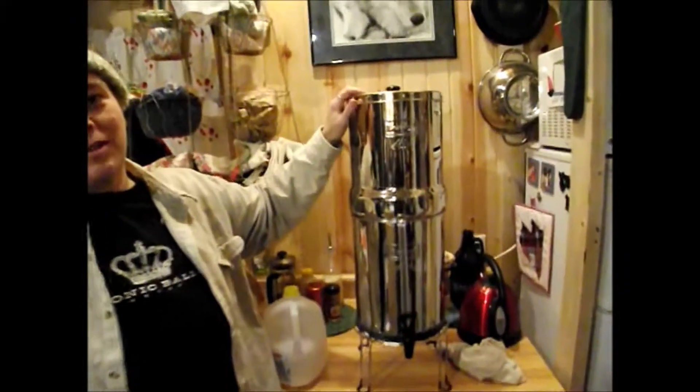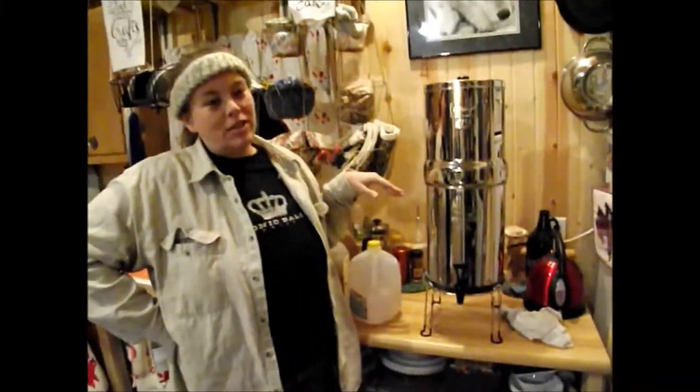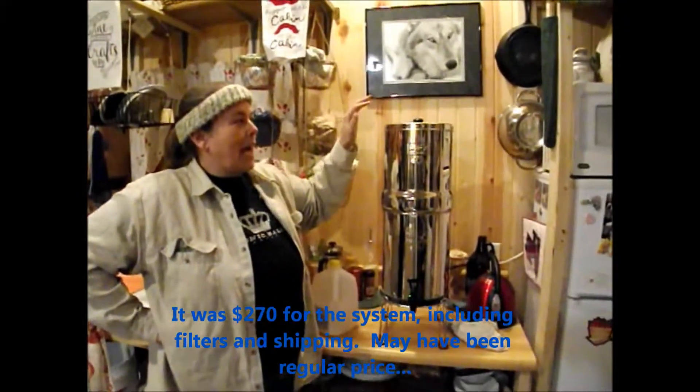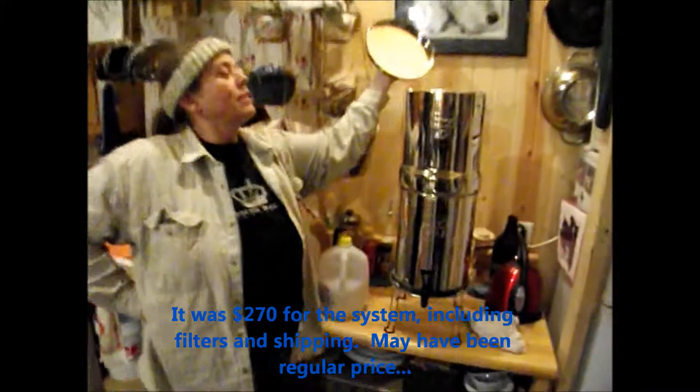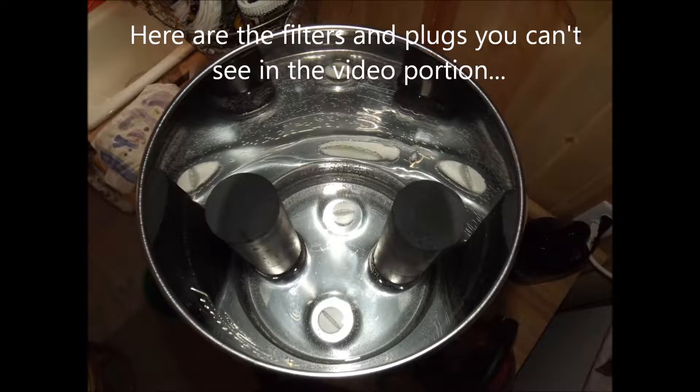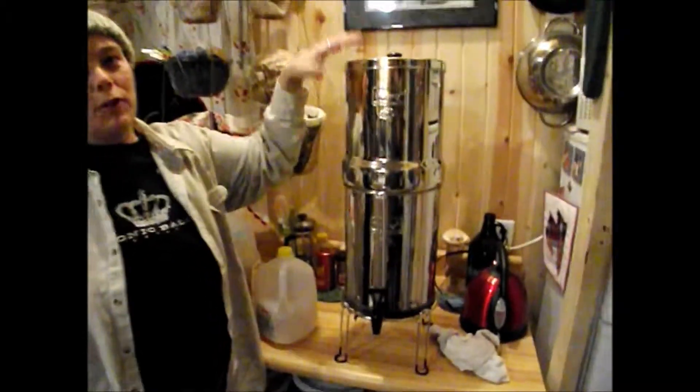This is our system for getting drinking water. This is a Berkey water filter system — the Royal unit, which we got on scratch and dent for about 200 bucks. It has two carbon filters inside the top. You can put four carbon filters in to get a faster flow rate for filtering your water, but we don't use that much water here. We're pretty water conservative.